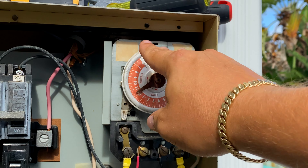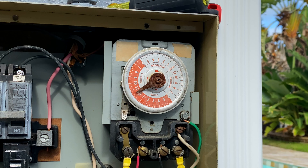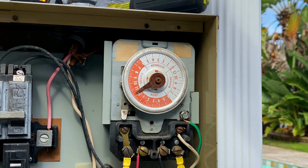This is different from an Intermatic timer, so let's go ahead and get started. Before we even start, you need to make sure the breakers are turned off — which these are — and then just do a voltage test. We've got no voltage here in this timer mechanism, so we are 100% good to go to start unscrewing, unwiring, and getting this out of the box.